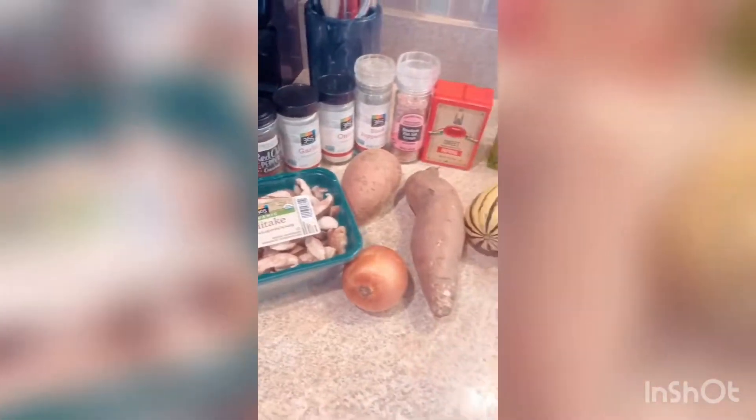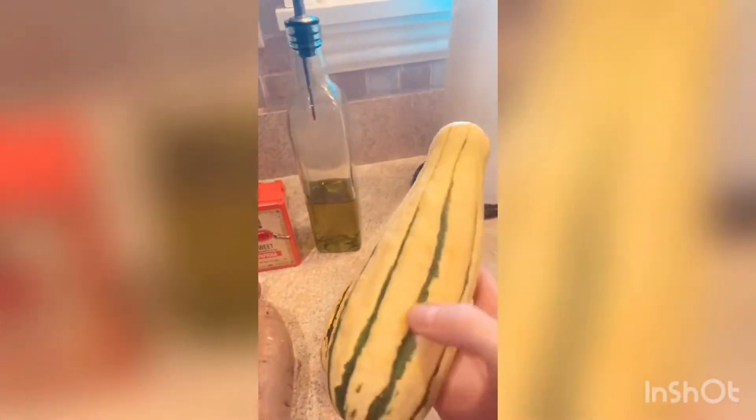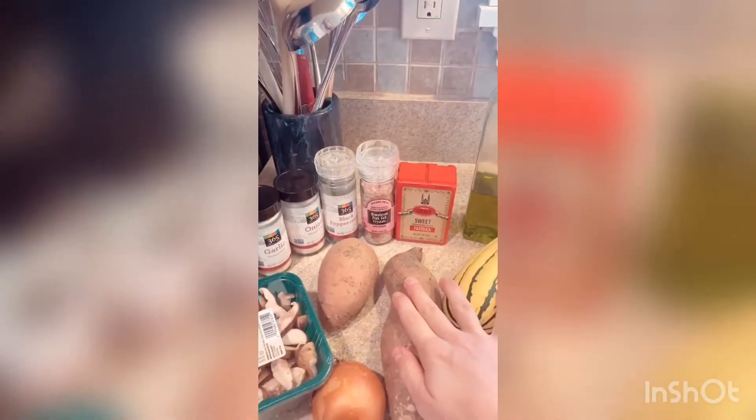Here are the ingredients for the veggie tacos. I'm going to start with this squash — it's a delicata squash. It's called delicata, I am assuming, because it has a delicate skin, meaning once you roast it you can eat the whole squash with the skin. It's super good. I love it in salads as well. I have two sweet potatoes, an onion, and the shiitake mushrooms.